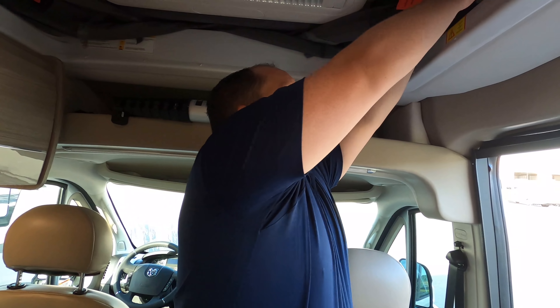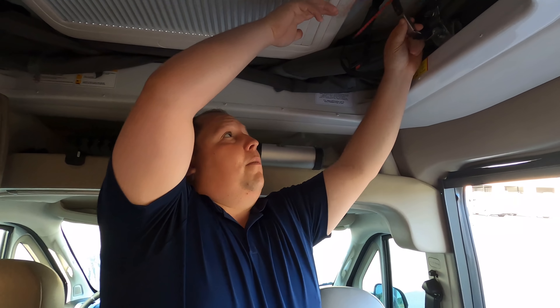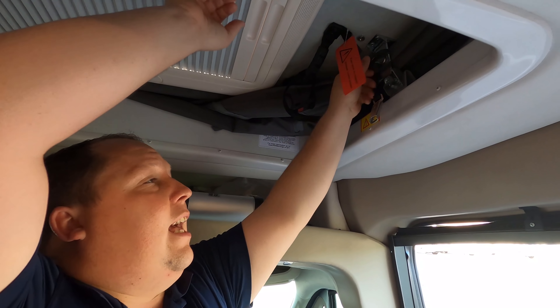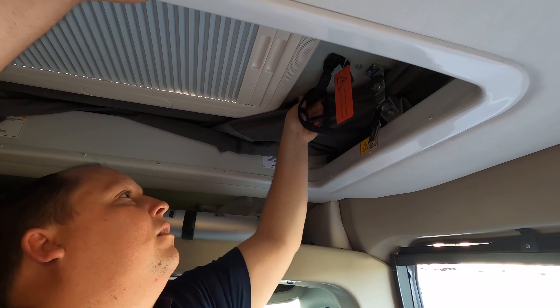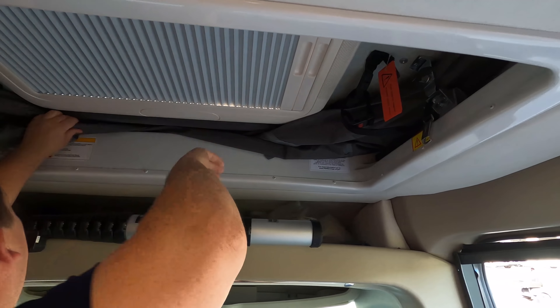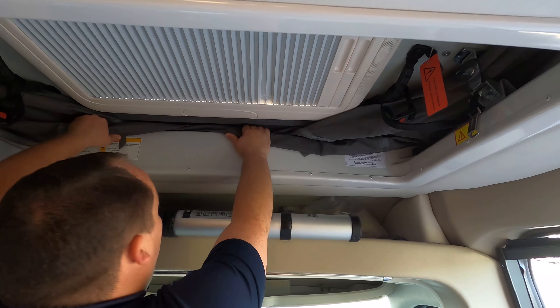Look at the sides of the door — they give you room for storage here as well. And look at this — this must be your emergency brake. I like that the reason they did it that way is so it's not in the middle, making it easier to swivel the seat around. Very smart. The outside of this motorhome looks great, but the inside looks even better. Let's go take a look.